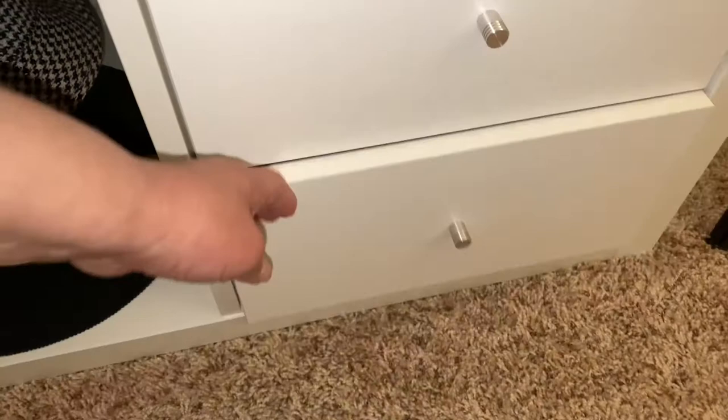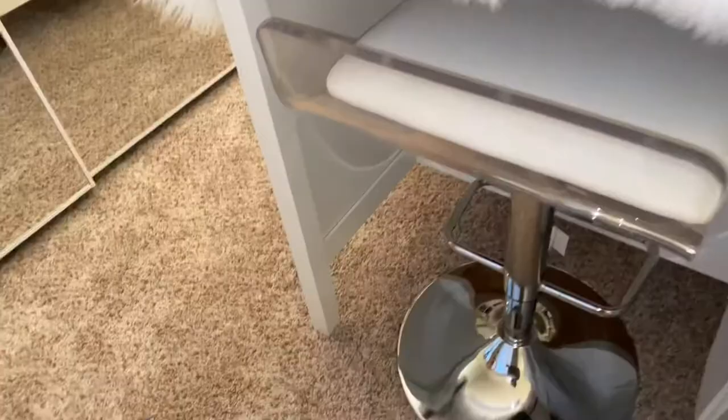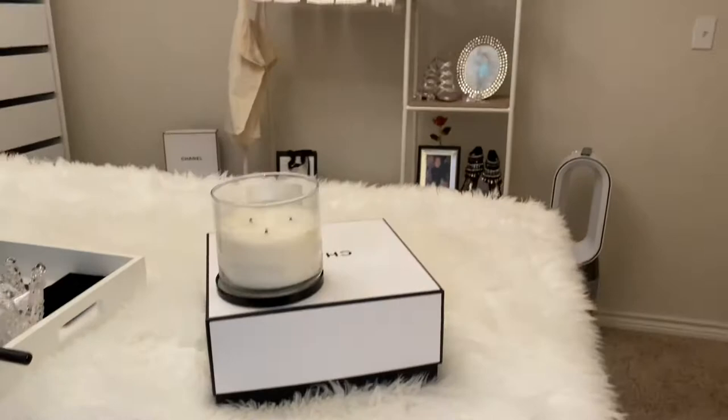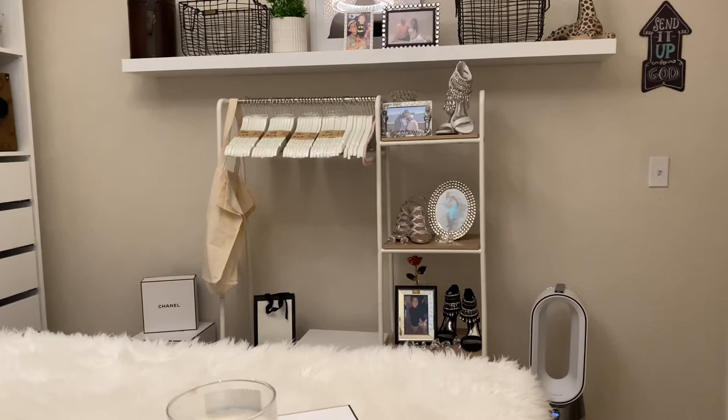I put my gloves in this one. I may try to get different little knobs — these are the knobs that came with it, so I'm okay with that. I ended up putting a stool on this side and all of my cashmere in these garment bags down here. That let me take them off of the rack that I had there.